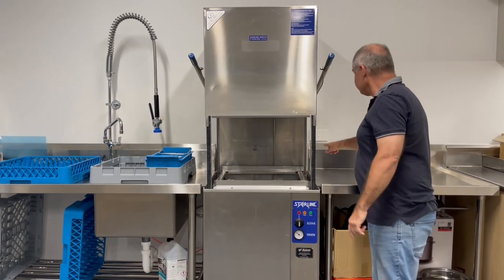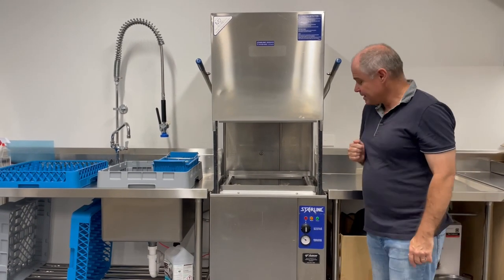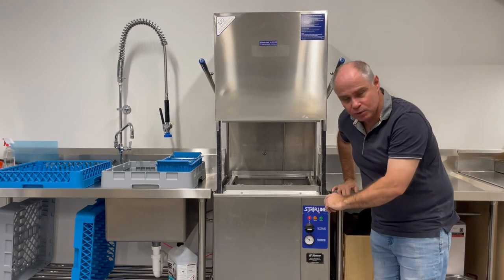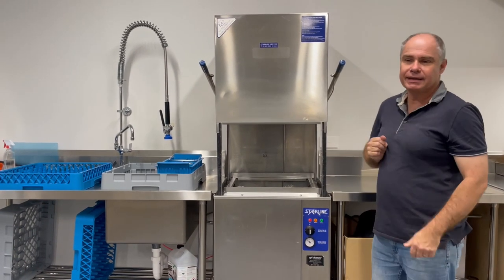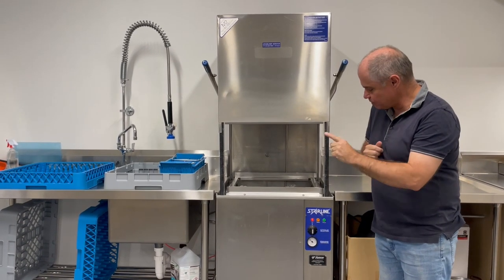Then we need to turn it on at the wall, because it's usually off first thing Sunday morning, and then turn the knob to how many minutes we'll be using. I usually go for about two minutes for a good wash — so that's zero, one minute, two minutes, or three minutes.